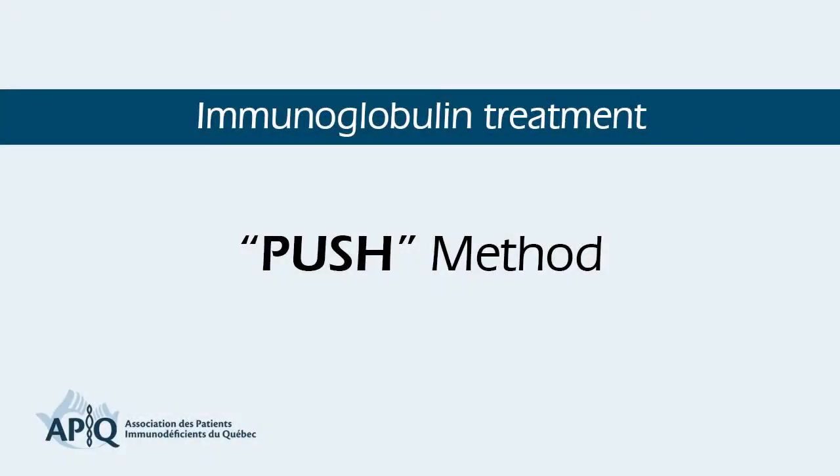Welcome to the training module on subcutaneous immunoglobulins treatment for the PUSH method.